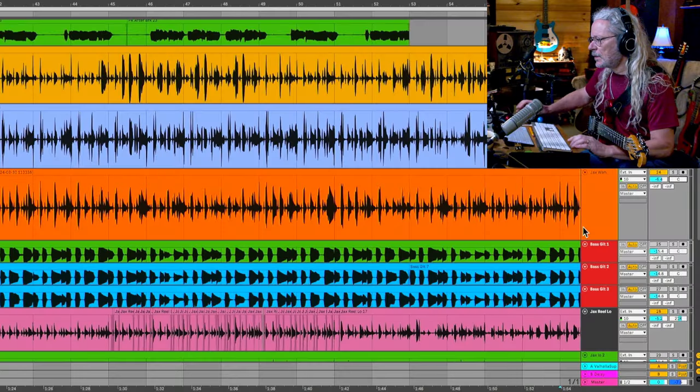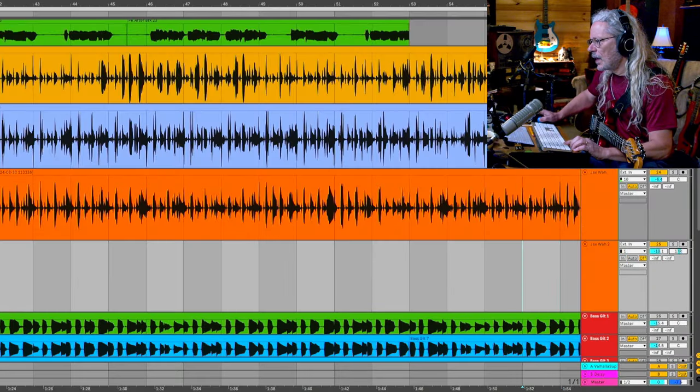Even though this is the least sounding wah out of all of them, I'm gonna use this one because it just seems to fit into the mix a little better. But I'm gonna have to wear headphones because — God dang — it makes a lot of noise. And I'm gonna keep the first track that I did and double it with a lower guitar part and pan them left and right.